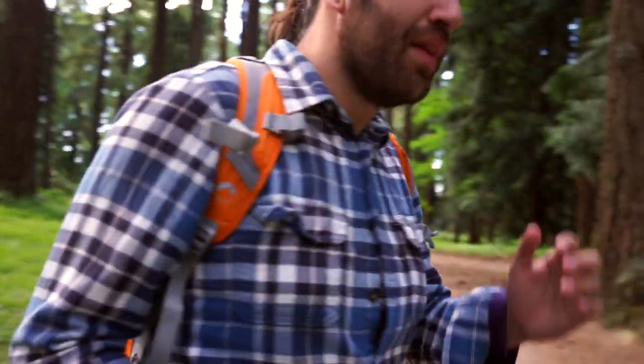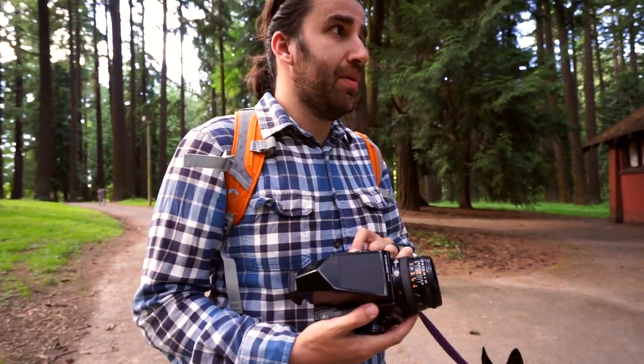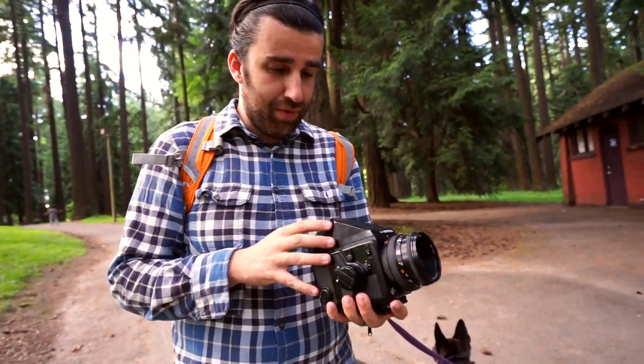I don't know what happened earlier — it felt like it didn't close the shutter. I just shot this other one at the same shutter speed to check, and it worked, so that's fine. We'll see how the photos turn out.